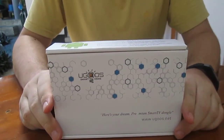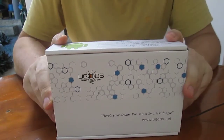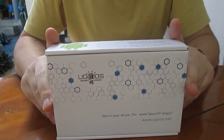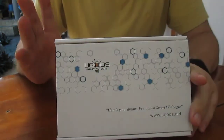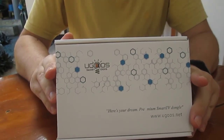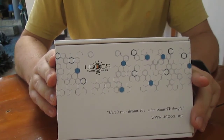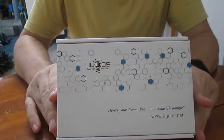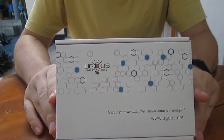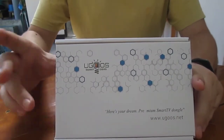Hi everyone, Cenexsoft here. I've just received the Ugoos UM3 or UT3 — I cannot remember which model. The important part is that it's based on RK3288, it's a very small one, and they told me it was preloaded with a dual boot image with Android 4.4 and Ubuntu 14.10, I believe.